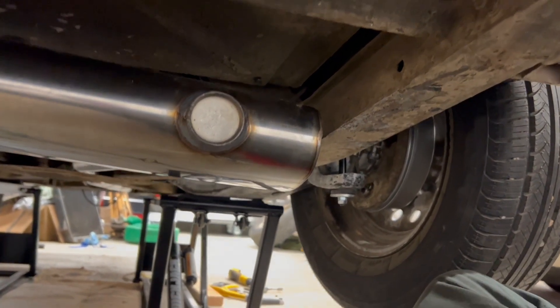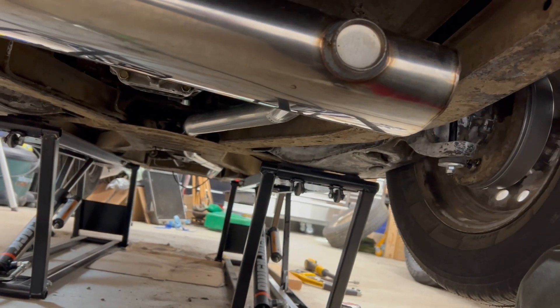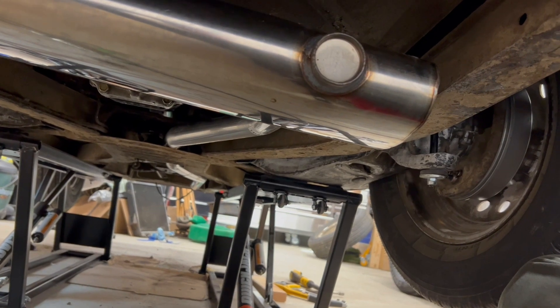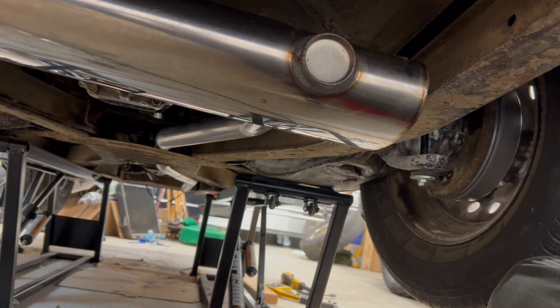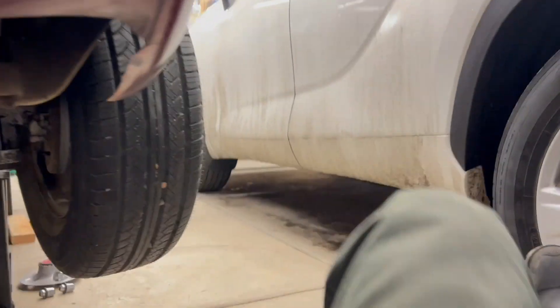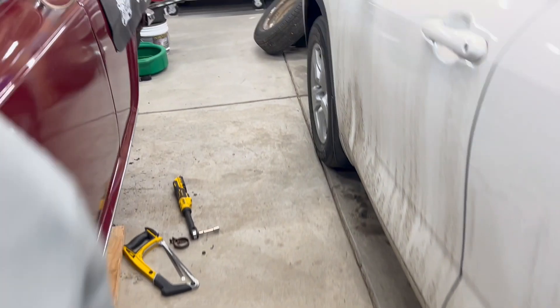Just a quick update - new thrust washers should be in hopefully in a couple days. I want to get those installed, and like I said, re-evaluate the main bearings and go from there.